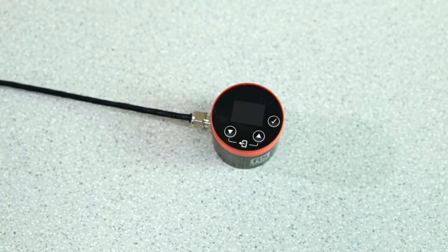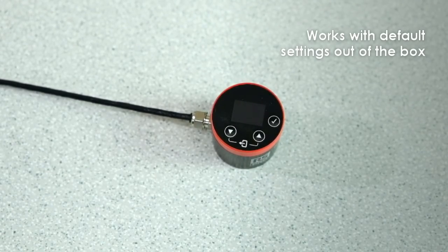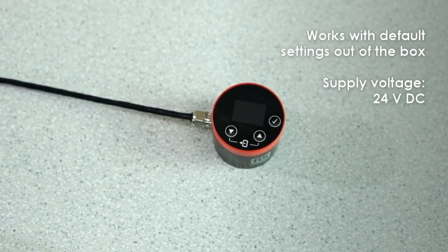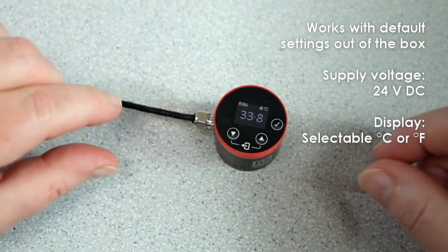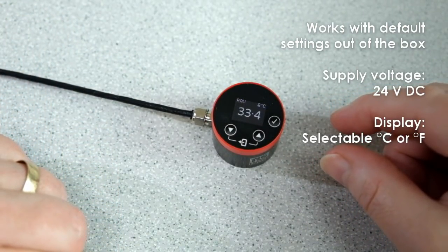To measure non-reflective non-metallic surfaces, the sensor will work with default settings out of the box. The supply voltage is 24V DC. When you connect the power, the first thing you see on the display is the measured temperature. It's in degrees C here, but we can change it to Fahrenheit in the settings menu.